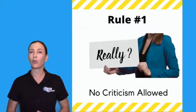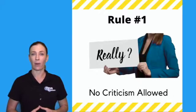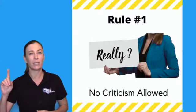This brings us to the rules of brainstorming. Once we start sharing our ideas to one another, the very most important rule — rule number one — is that no criticism is allowed.